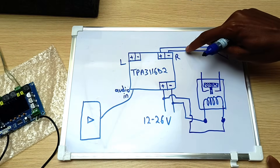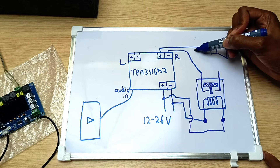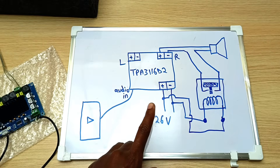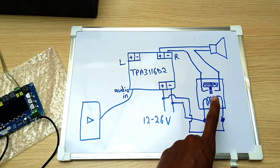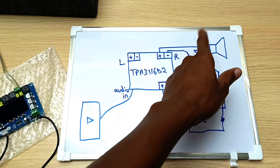In our case, this is what we are going to do: disconnect one of the cables here and connect it across the relay. Now in theory, when I turn off the power, the relay will be de-energized and that will disconnect the output, so we won't get that annoying thumping sound.